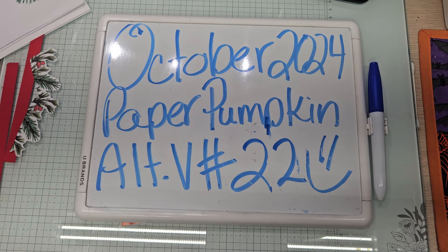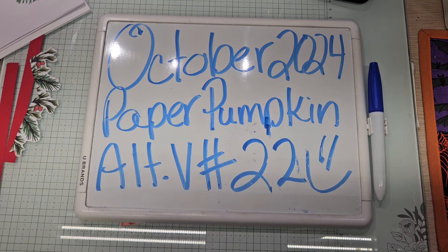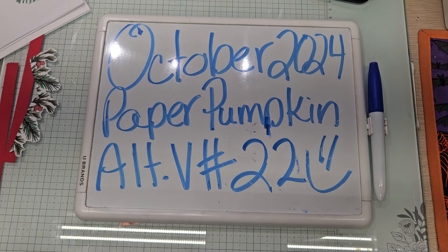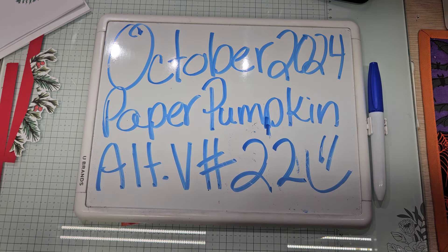Hello YouTube and welcome back to Ali's Wonderland Creations. I am Alice Serafin and I am a Stampin' Up! demonstrator here in the United States. I just realized that I forgot to change my whiteboard for video 21. Anyways, welcome to my channel everybody. This is October 2024's Paper Pumpkin Alternative Video Number 22.